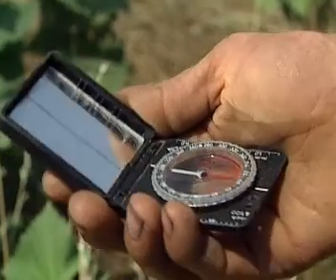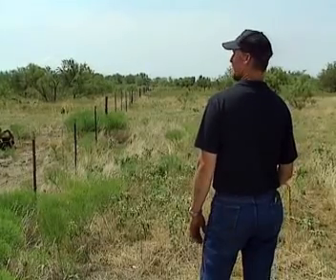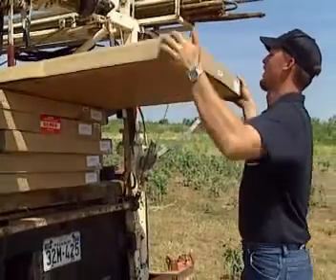When installing an SQ-Flex solar or combi system, first use a compass to find the right direction for the solar modules. In the northern hemisphere they must face south; in the southern hemisphere they must face north.